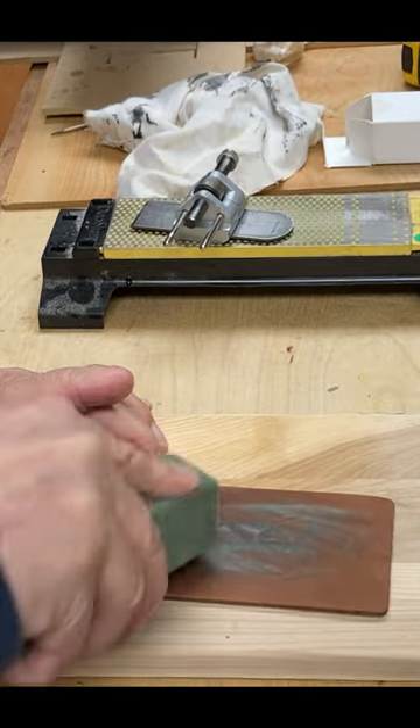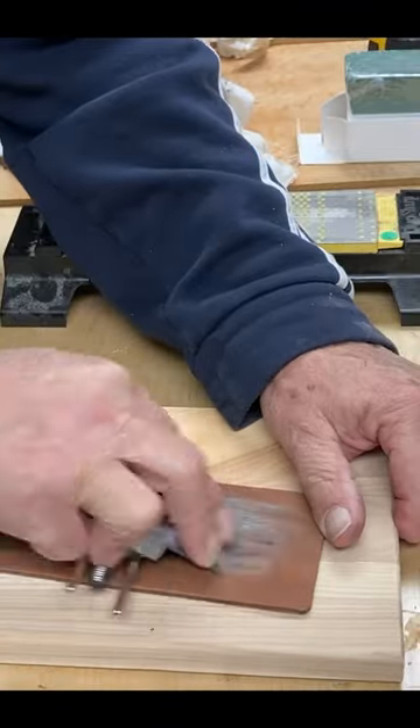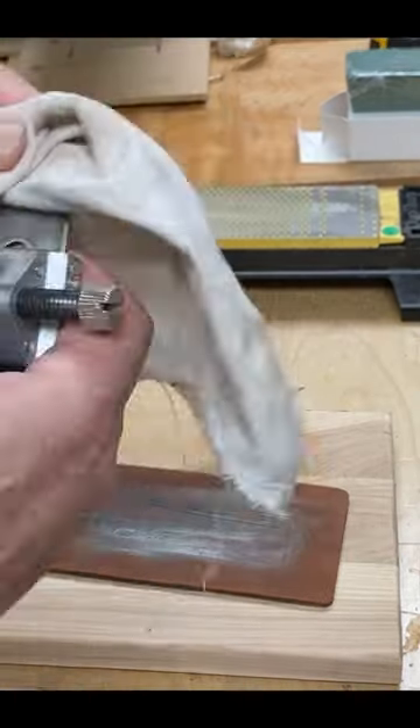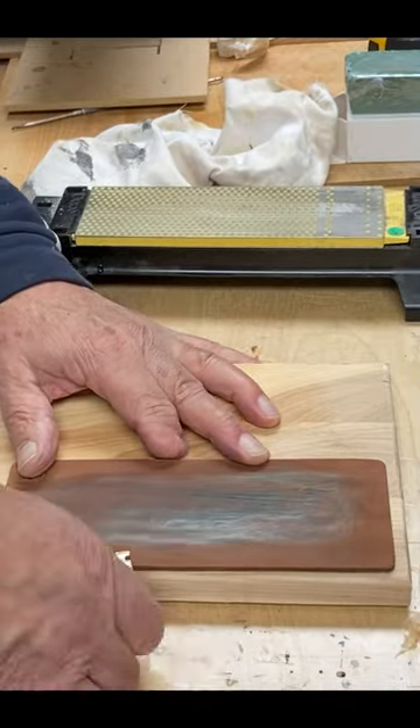Then with a leather strop, I use the green honing compound, which is super high grit — I don't know the number, but super high. And with a few strokes, 20 or so strokes,